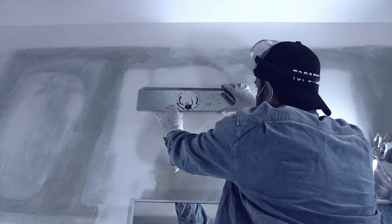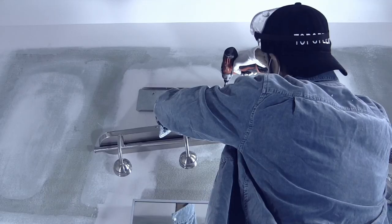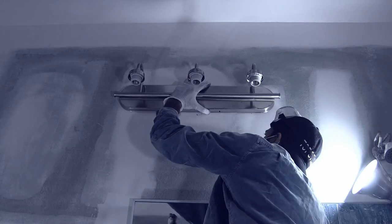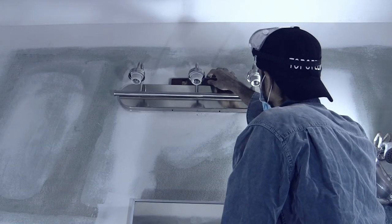Pull the wires through. Reconnect. Re-tape. Drill in the mounting screws tight so the mounting bracket doesn't move. Attach the fixture. Attach the screw on top. Make sure it's level. Tighten up the screws on top.